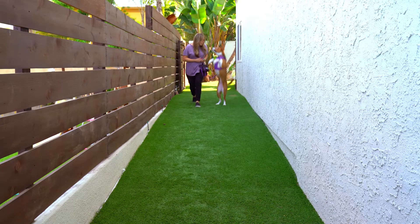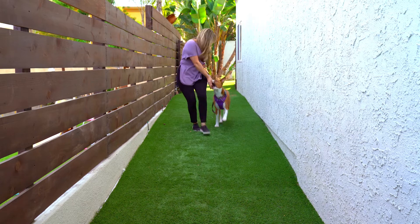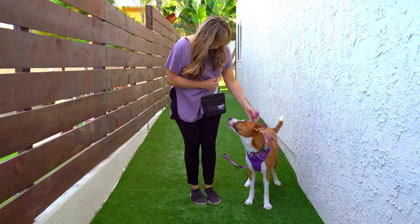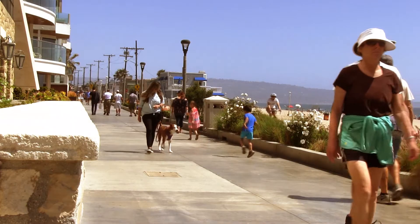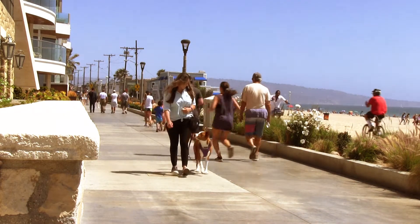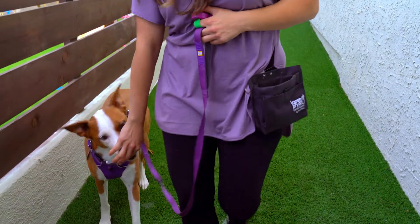Practice again — timing is everything. Click or say yes any time your dog is next to you or slightly behind you. Reward in position. As your dog improves and can walk a distance without pulling ahead, continue to reward randomly in position or for eye contact. Eventually, you can fade out the treats and use praise, but it's always nice to spontaneously pay your dog for their cooperation.